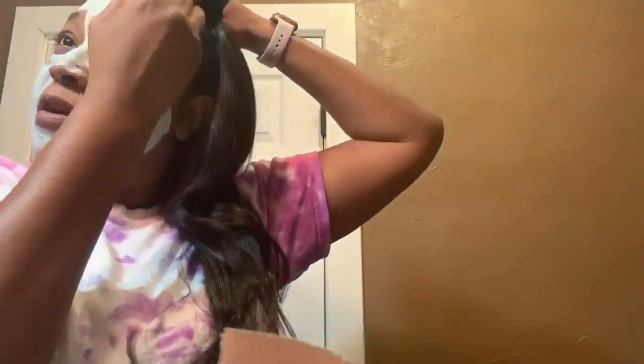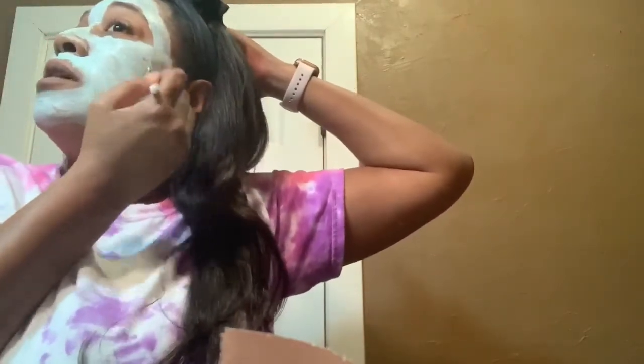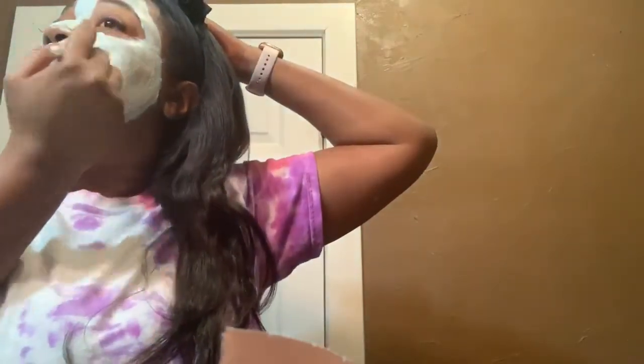One thing about Freeman's: a lot of their little packs, if you use them right, you can get two uses out of the dollar packs. I'm glad for the brush because it helps me keep it off my eyebrows — got a little bit on there but not as much as normal. Okay, so I've got it on and it's getting a little tight, which is always good.